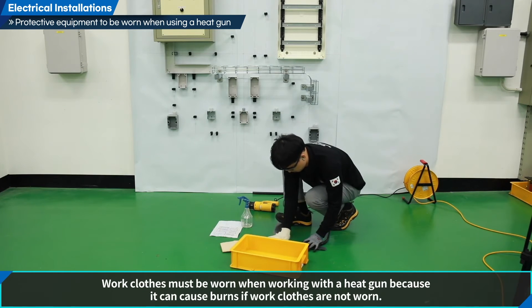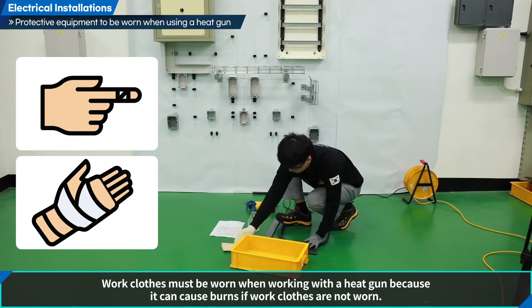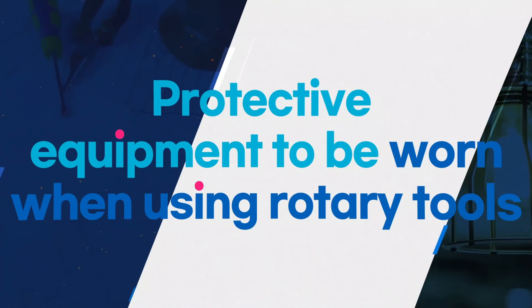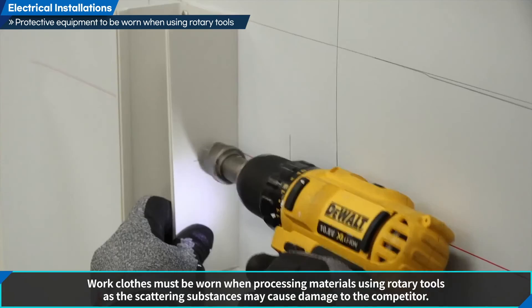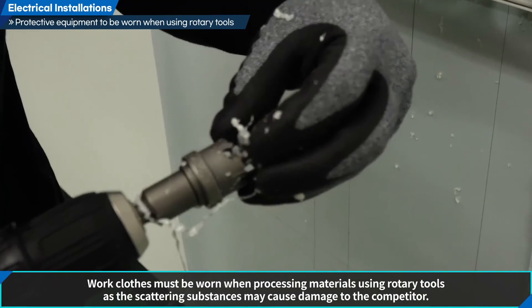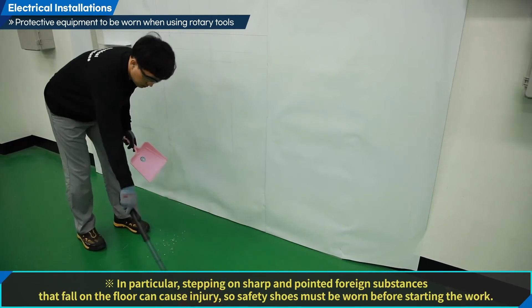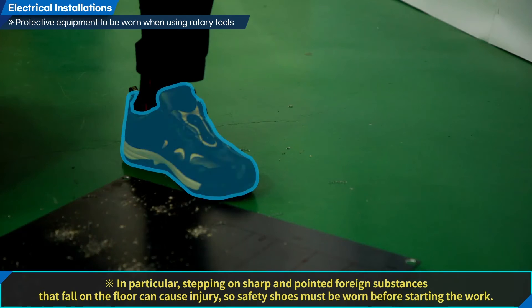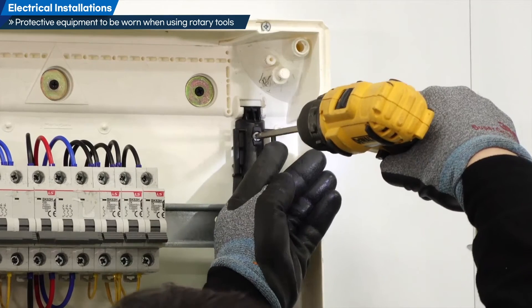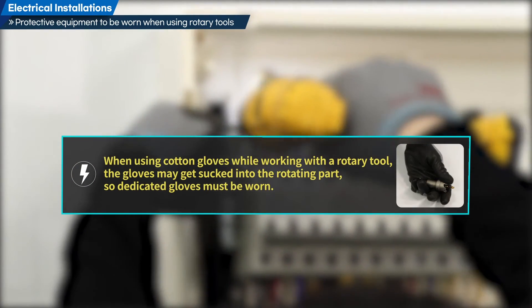Work clothes must be worn when working with a heat gun as it can cause burns if not worn. Work clothes must also be worn when processing materials using rotary tools, as scattering substances may cause damage. Safety shoes must be worn before starting, as stepping on sharp foreign substances that fall on the floor can cause injury. When using cotton gloves with a rotary tool, the gloves may get sucked into the rotating part, so dedicated gloves must be worn.